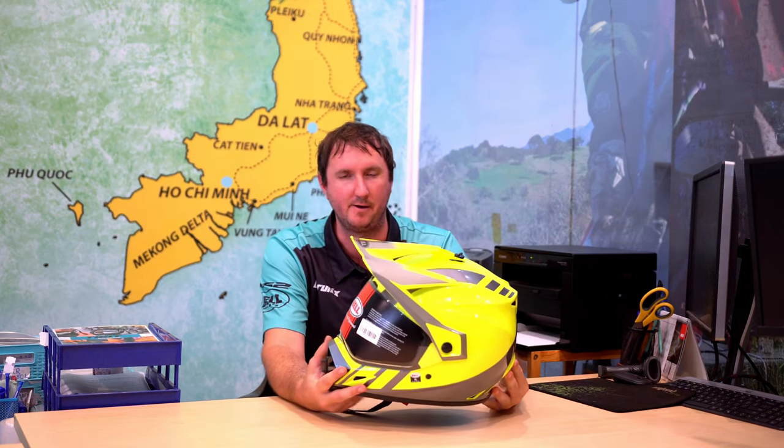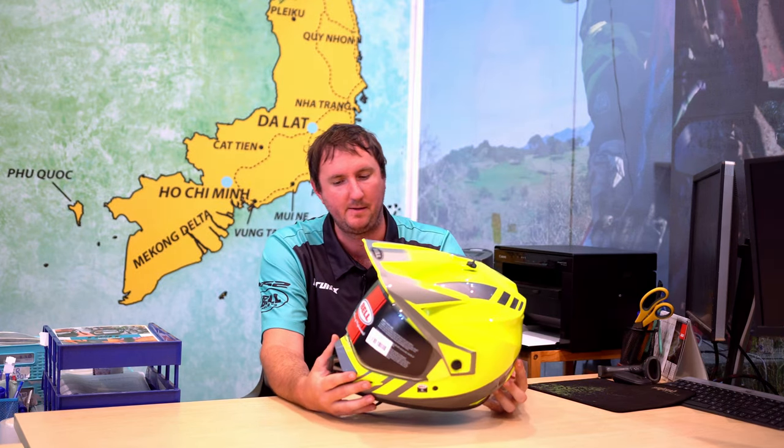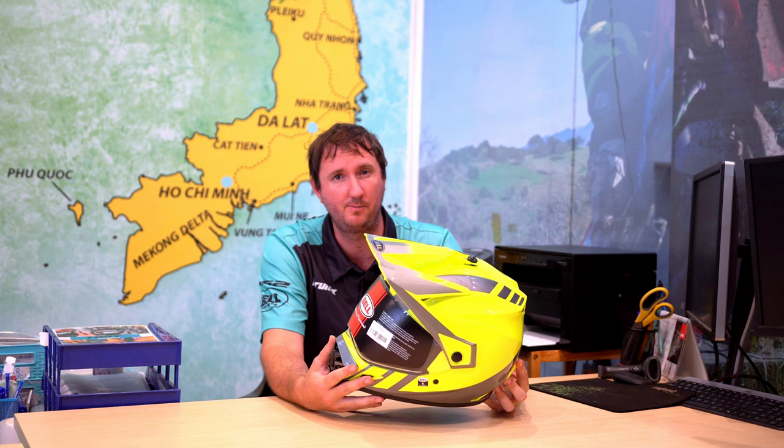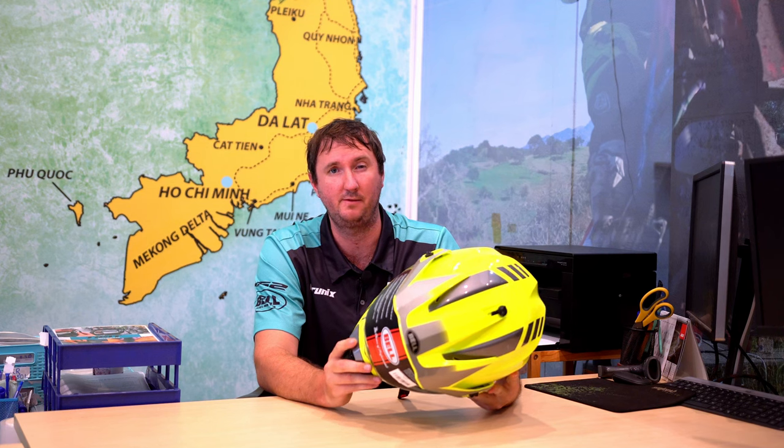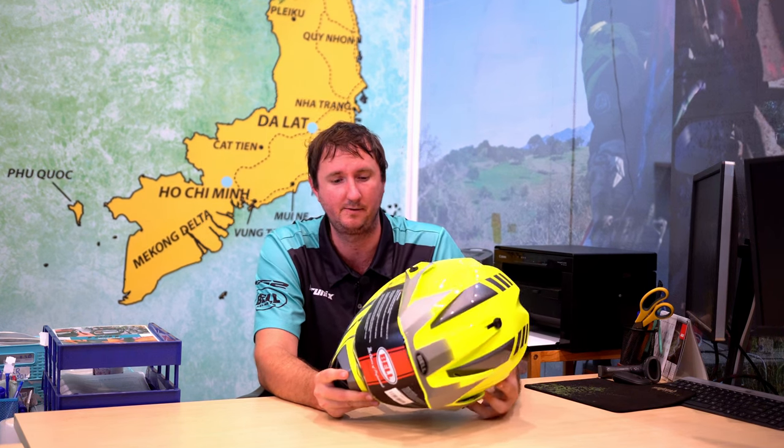Finally we're going to talk about the Bell MX9 Adventure. This is basically the best-selling dual sport helmet on the planet. You'll see these back home wherever you're from — it's a super popular and common helmet, and it's ECE and DOT certified. It's incredible when you get into the nuts and bolts of what it can do. It comes in at about $320, so really this is a helmet you buy if you're going to be motorbiking at home, or if you already have a motorbike and want to upgrade. The visors come off, the peak comes off — you can basically change this into an off-road helmet or a road helmet. It's got MIPS technology inside, which is basically rotation impact tech.